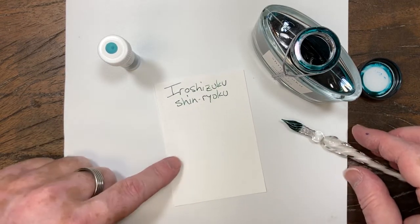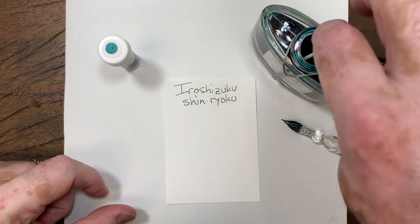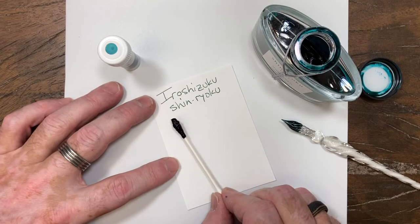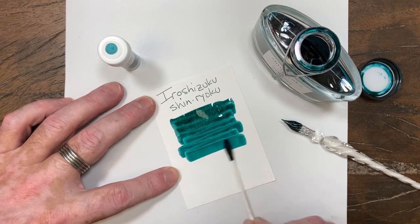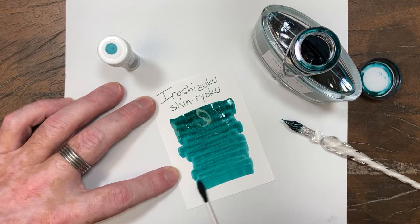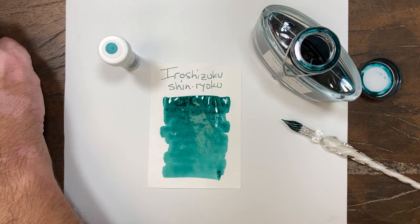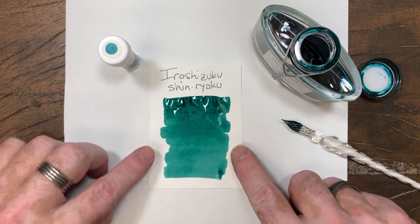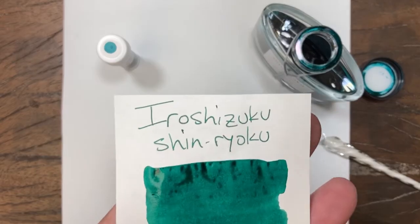This one is their dark green, deep green, forest green. I believe forest green is the official English name for the color, but it's a dark green that has a little bit of blue in it. Not much. It's not quite a turquoise, but it's definitely a cool dark green, and it's a really beautiful color.